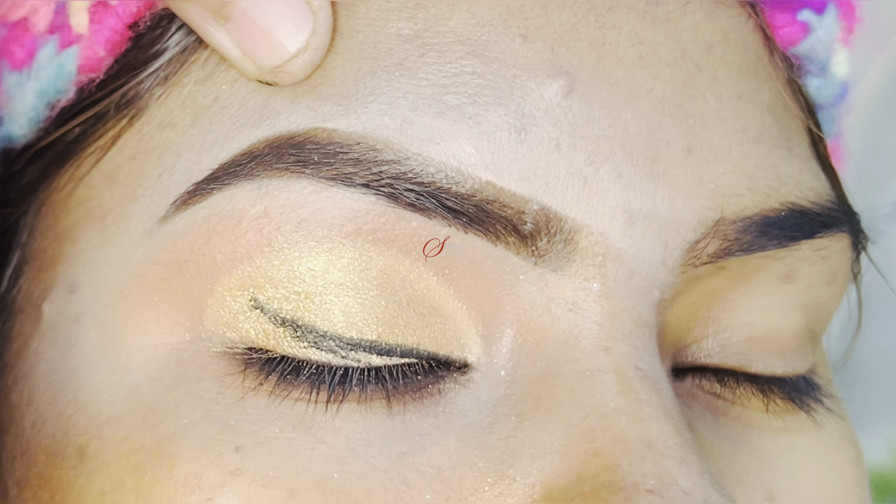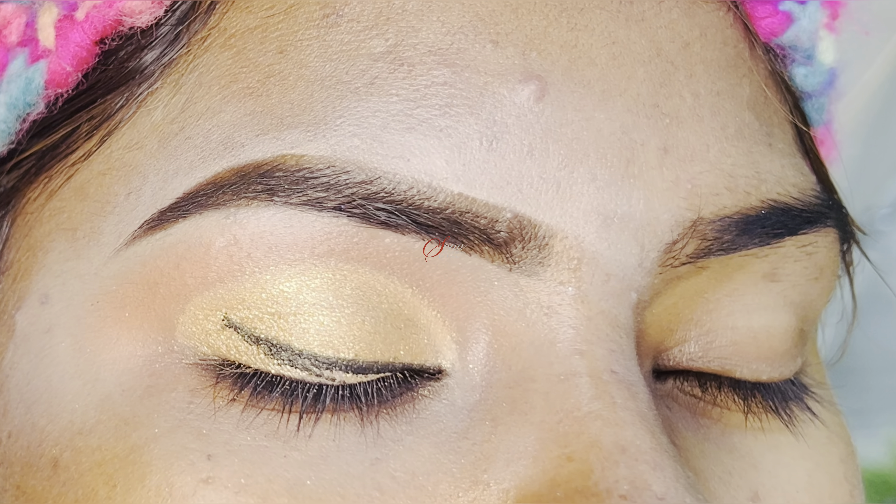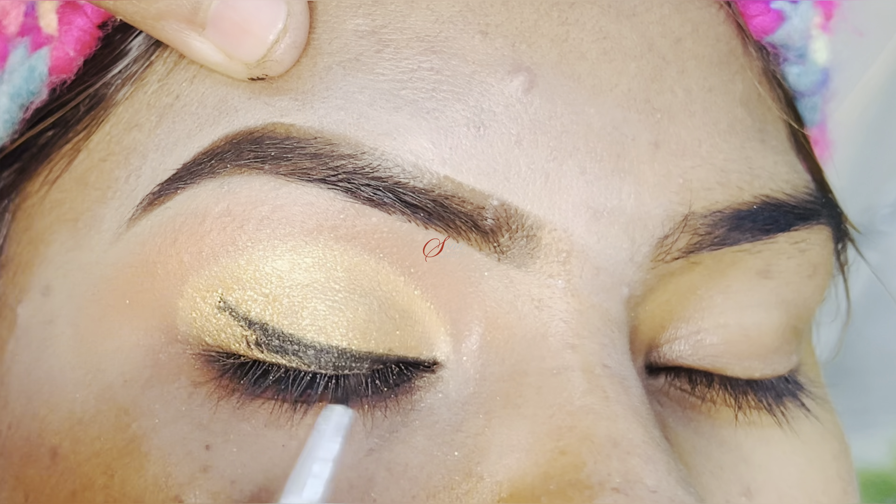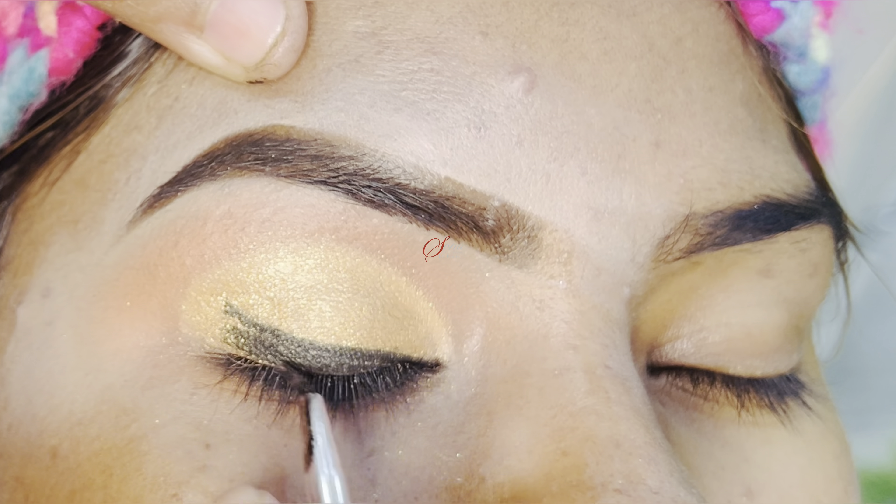You can see that the outer layer is very big, so it depends on your look. You will apply the liner however you have already decided to create your look.